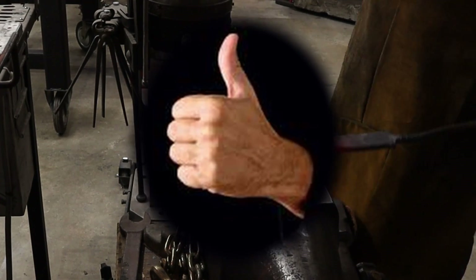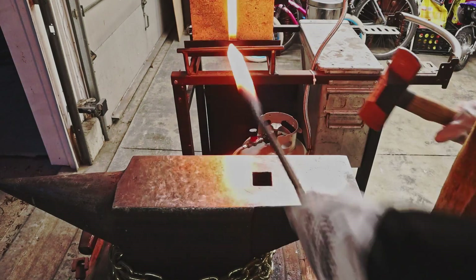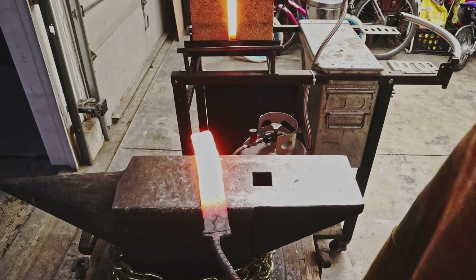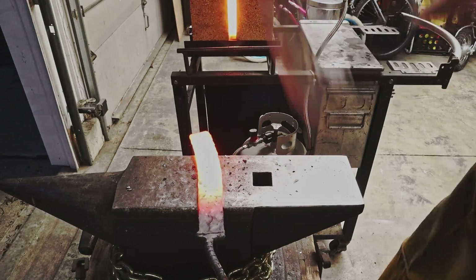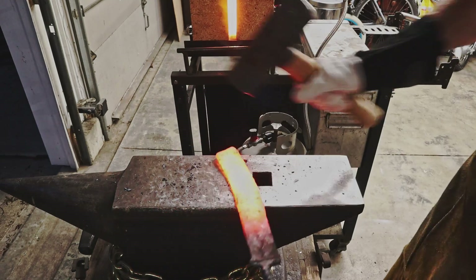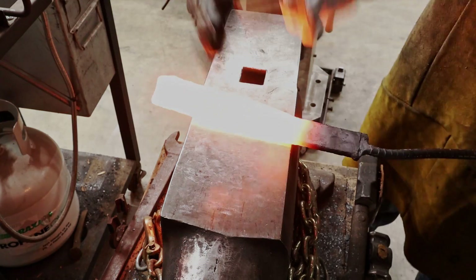After four or five heats of getting the welds set and hammering the billet out, I move over to using my diagonal pin hammer to put some figure in the san mai billet. This causes valleys and peaks, and after I use this and really create some figure, I'll planish the entire billet out flat again.